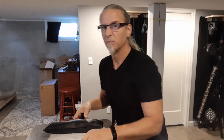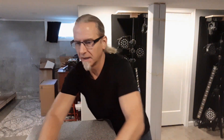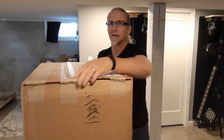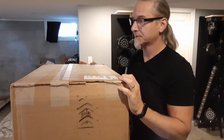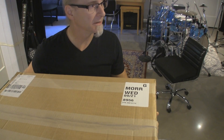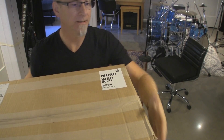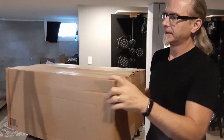I've got to hurry up because I have to go pick up the wife pretty soon. Here's the box — HS5 Yamaha speakers — from our good buddy Alvin at Sweetwater.